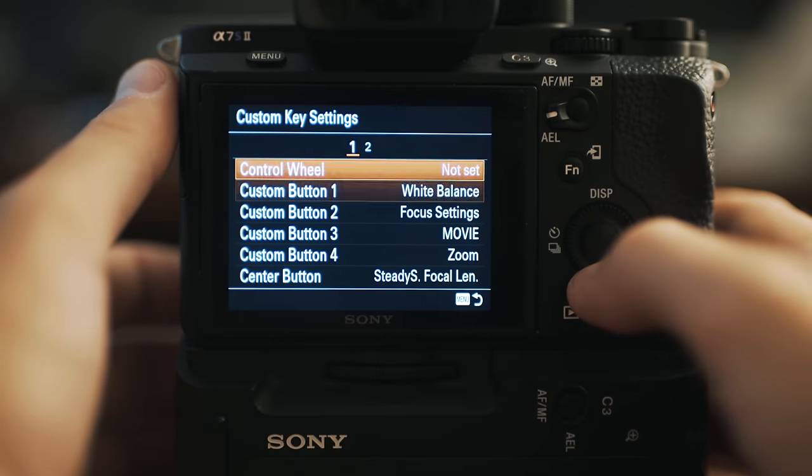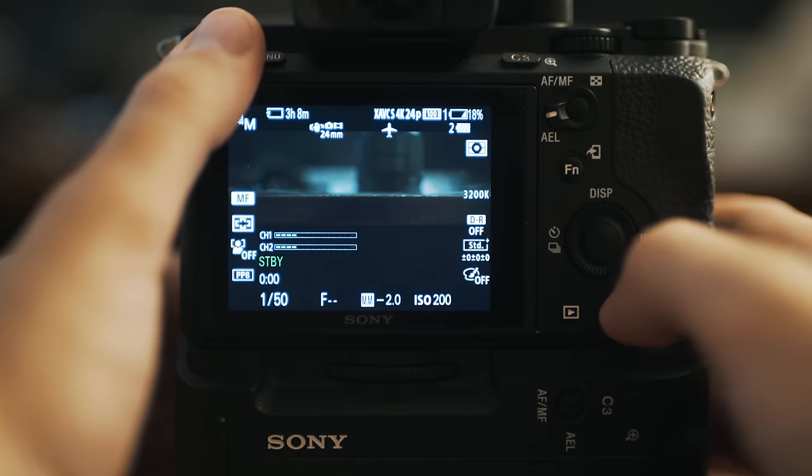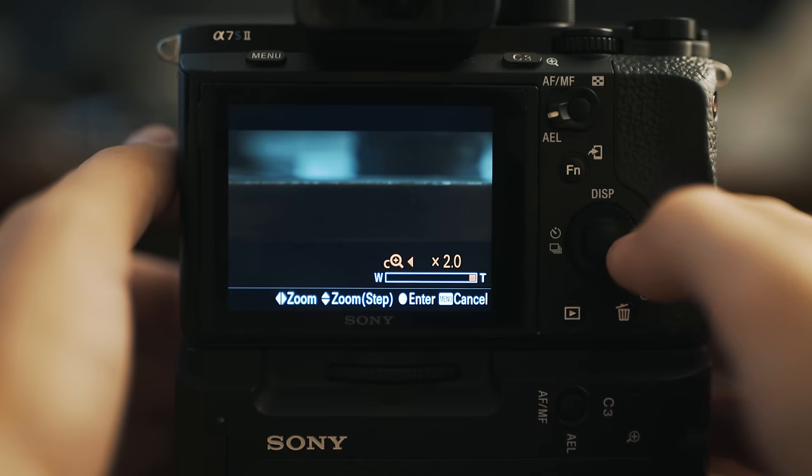In the custom settings from the first video I set the zoom to clear image zoom, which there's a whole other video about. This is very helpful if you're shooting and you wish you were a little bit closer. I use this because it basically turns my non-zoom lenses into zoom lenses, which is pretty awesome.